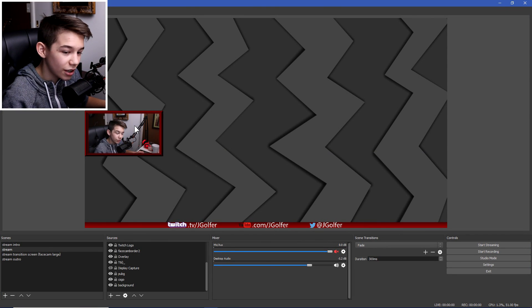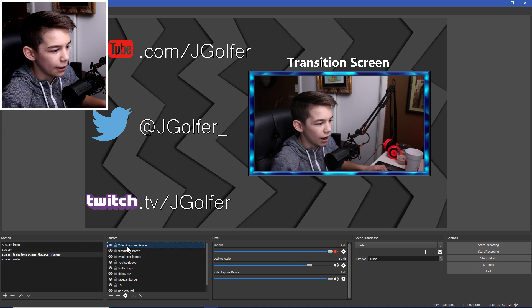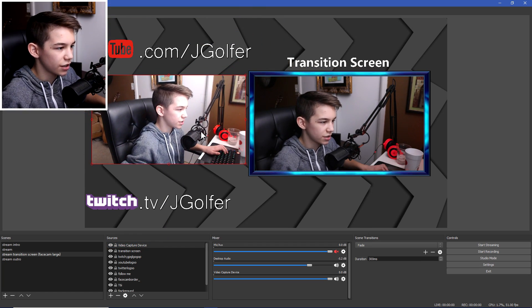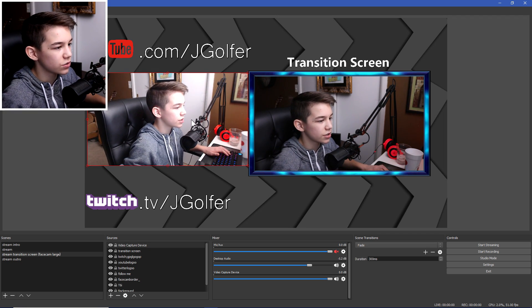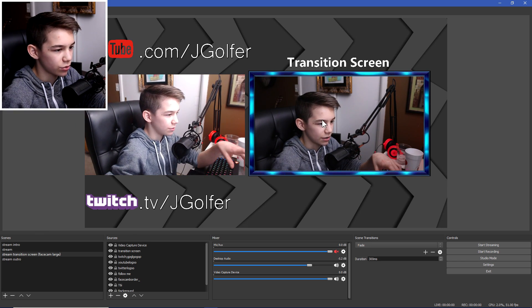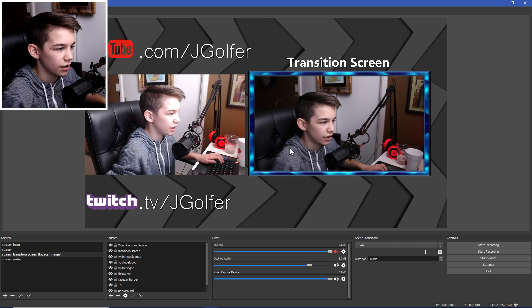And then boom, you've got yourself a very nice face cam. I'm going to compare this to my Logitech webcam — this is the Logitech C920, which is pretty much the best webcam you can buy. The DSLR looks better in almost every aspect: my face is less washed out, it's more in focus, and the colors are better — I don't know all the technical terms.